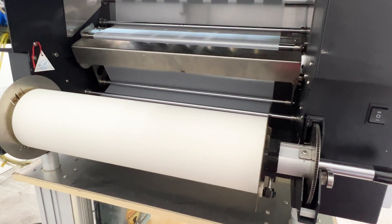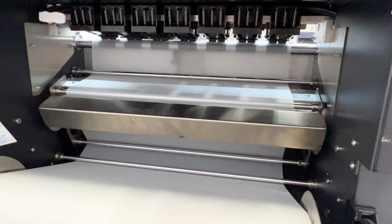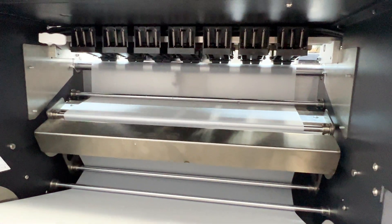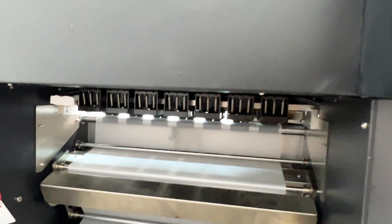Experience industrial grade precision and workflow with the unique film roll tensioning system. Designed for perfect alignment and tensioning, it eliminates head strikes and ensures smooth, uninterrupted printing.